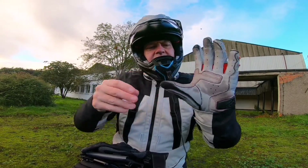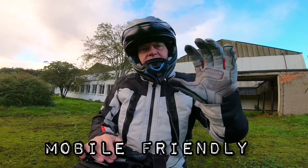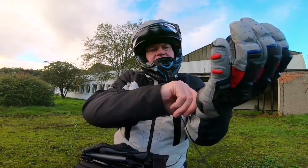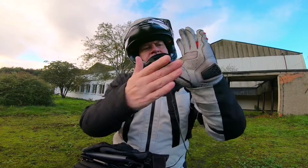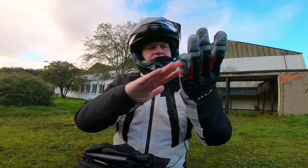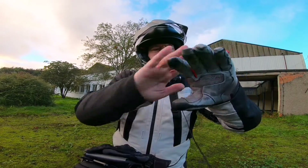The venting is designed for maximum airflow, and there's some extra protection on there. You can also use the fingertips for your mobile phone or iPad. With this one, at about eight months in, they're starting to discolor a little bit, which you'd expect especially with a light-colored leather like this.